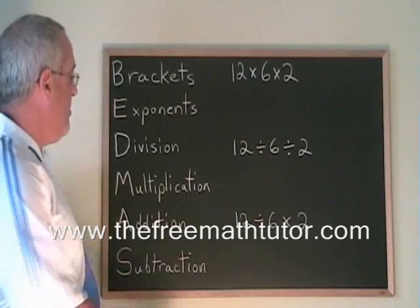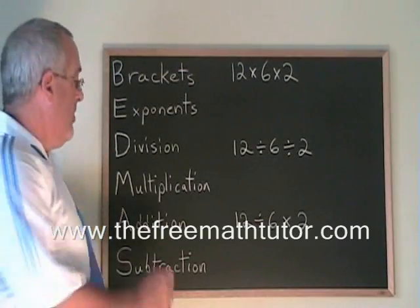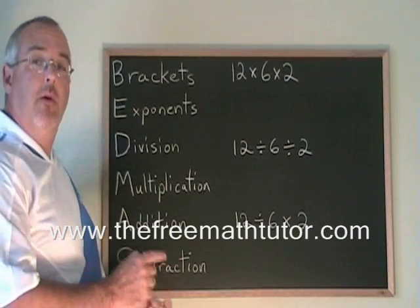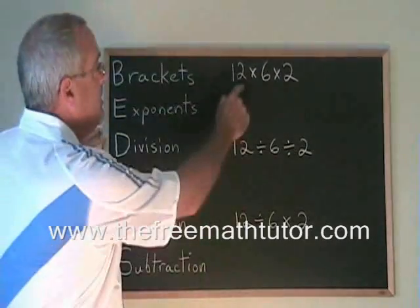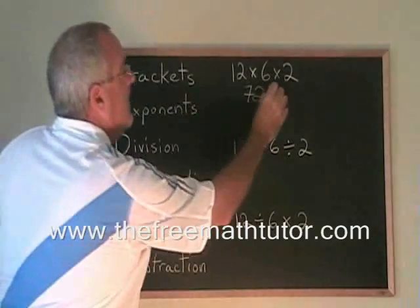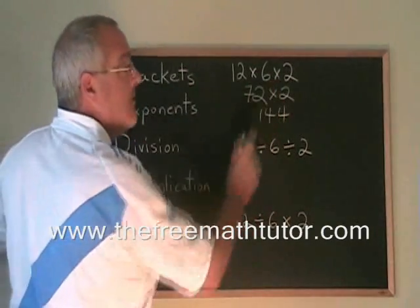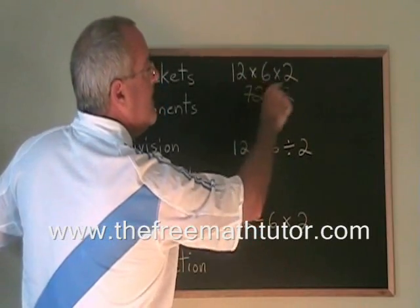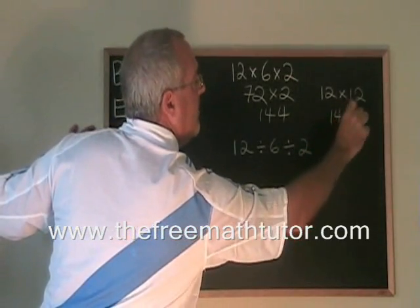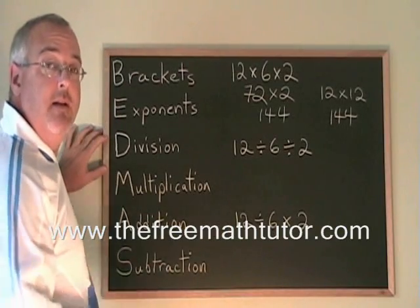Now let's look at the division and multiplication part of BEDMAS. Division and multiplication are like addition and subtraction — you don't have to do division first all the time. They're actually in a tie. You break that tie the same way: do the one that appears further to the left first. For example, 12 times 6 is 72, times 2 is 144. If you do the second multiplication first, 6 times 2 is 12, and 12 times 12 is still 144. So like with addition, if you have only multiplication signs, it doesn't matter which one you do first.